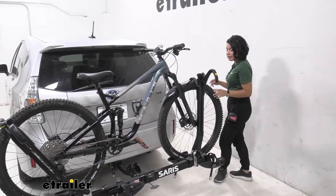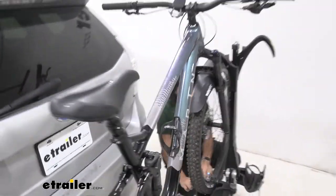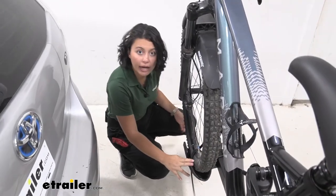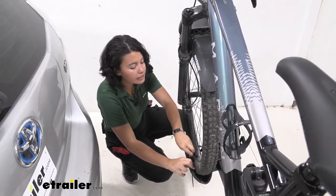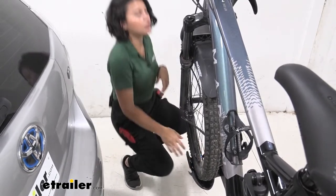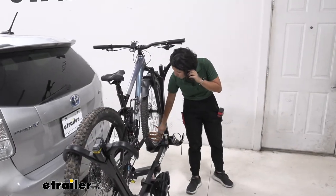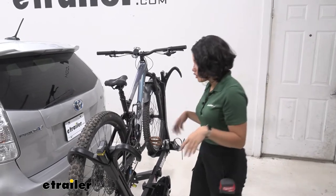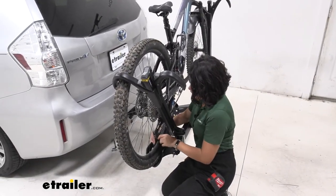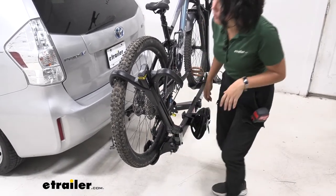Not only does it have clamps on each side, but it also has a wheel strap. The wheel strap gives it extra grip and support. The downside is it's a little bit of a process when you want to get your bikes on and off. Compared to something like the Kuat NV or the Rocky Mounts Monorail — where once you get your bike on, you just put one wheel strap, one clamp, and you're good to go — this one has a little bit more to it, but also extra support. So there are different pros and cons there.